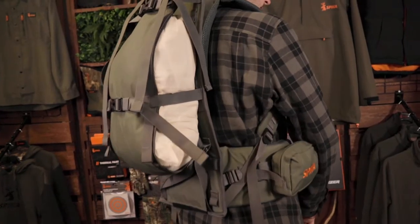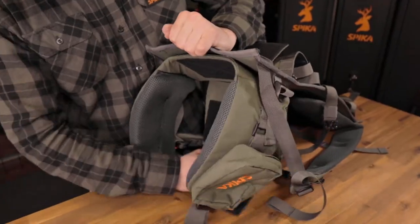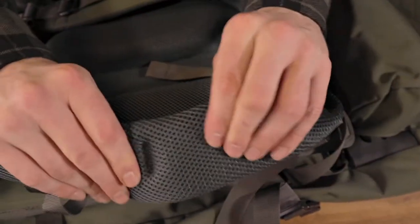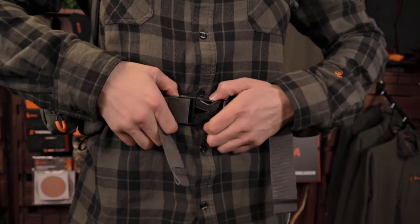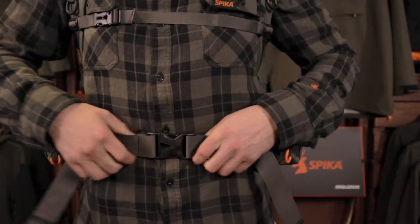Having your meat compartment close to your back improves your centre of gravity. Customisable lumbar support, padded shoulder straps, and cosy hip belt all work harmoniously to offer the optimal ride when expecting to pack out meat or that trophy of a lifetime.